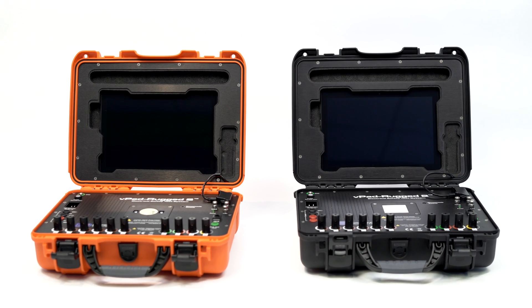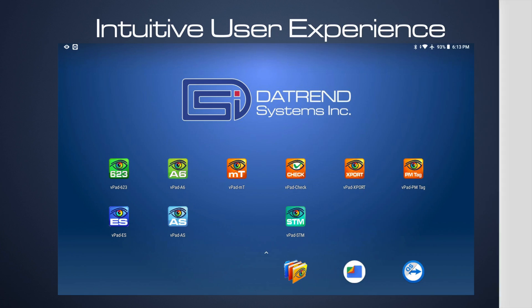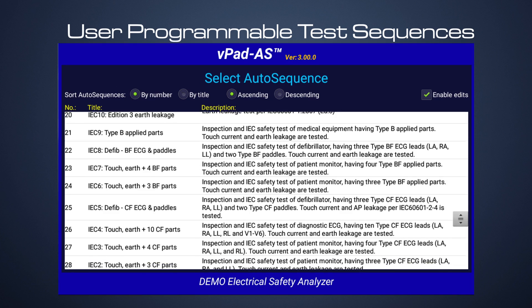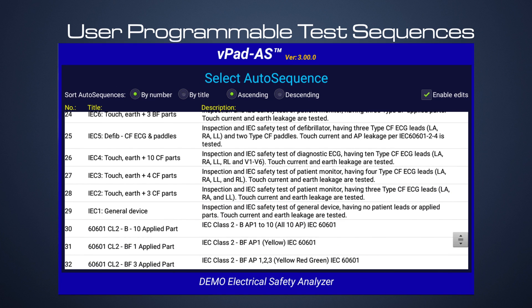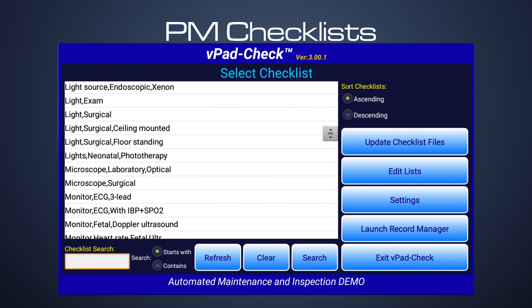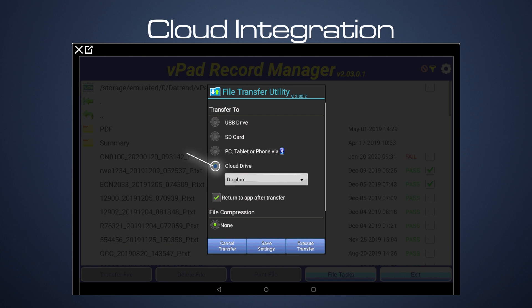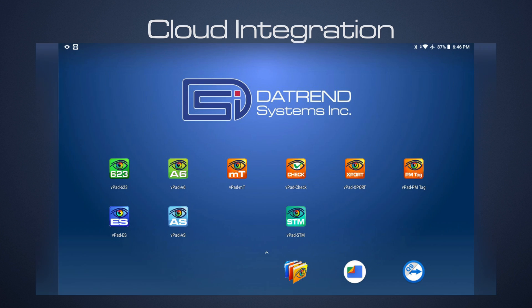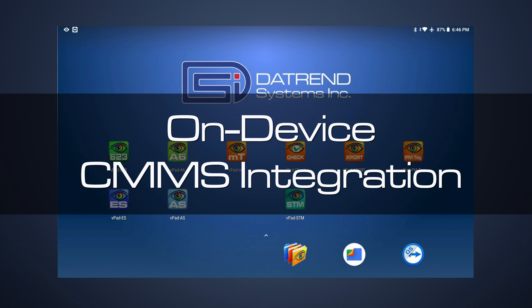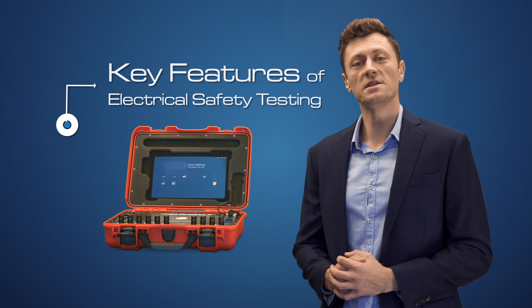Going deeper, you'll soon realize VPAD Rugged 2 is at the core of our solution by offering an intuitive user experience, user programmable test sequences, test equipment remote control, PM checklists, asset management, cloud integration, and on-device CMMS integration with many commercially available systems on the market. In today's video, we will focus on key features related to electrical safety testing.